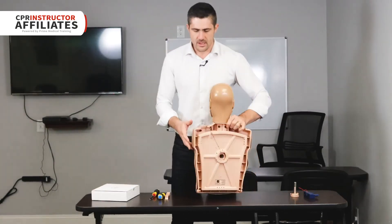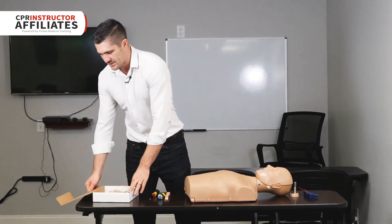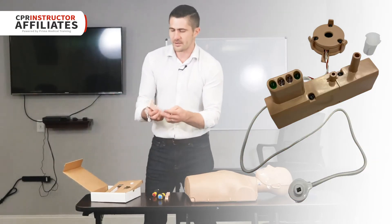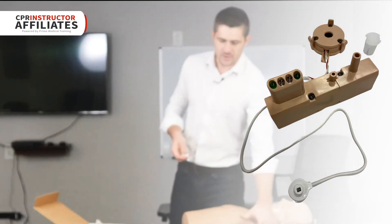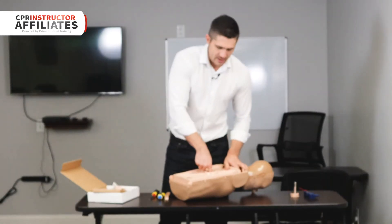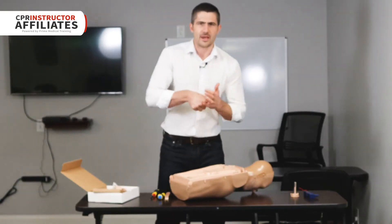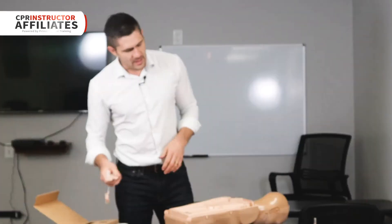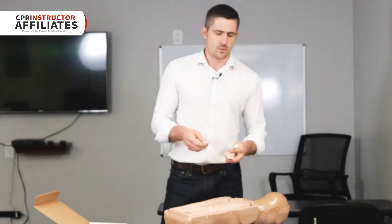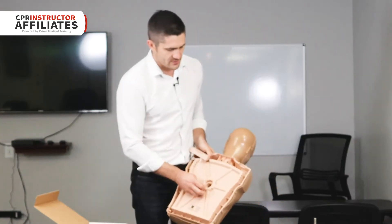Now we're going to open up the conversion kit. The conversion kit has three components: the new light and this plug. The plug goes in first — it goes all the way down the back of the mannequin. Take your finger and just push in, and usually one push and you'll feel it kind of set into place. Then we're going to take the new rate monitor.